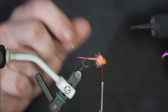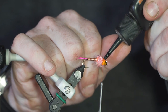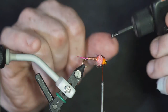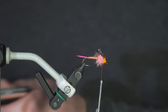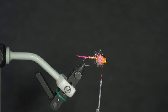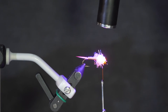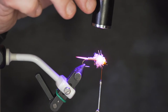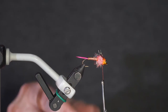To give it a more finished appearance, I take a little bit of UV resin and coat that wing case, making a nice little shell on it. Then I use my UV light for a few seconds to harden it up. There's a fair amount of resin on there, so you want to leave the light on it a little bit longer than normal.